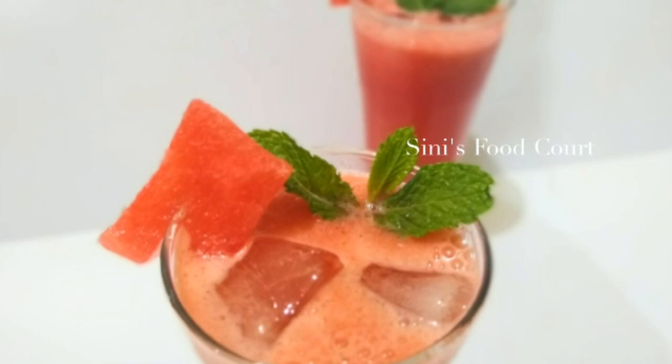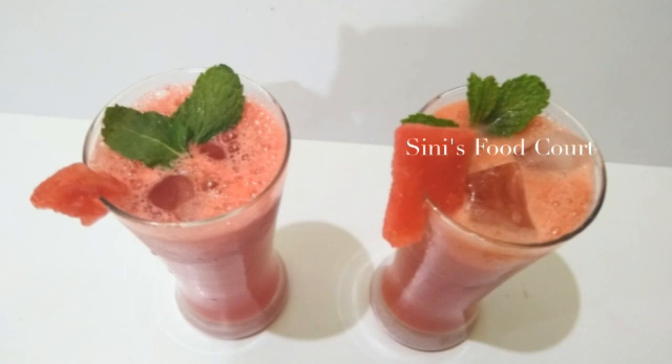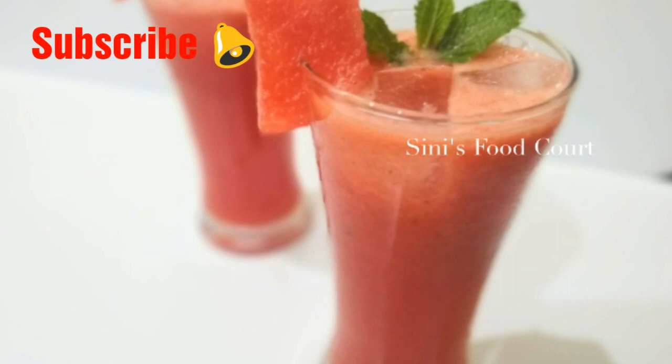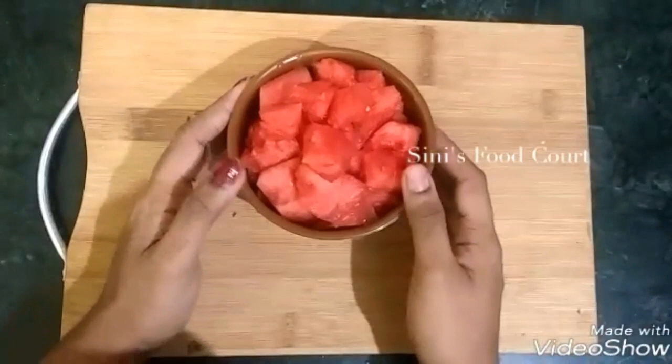Hi everyone, welcome to Sini's Fit Coatly Goodies. Today, we are ready for a recipe for 70 days. If you want to make a drink, you will be ready for a variety of drinks. If you like this video, subscribe to our channel.